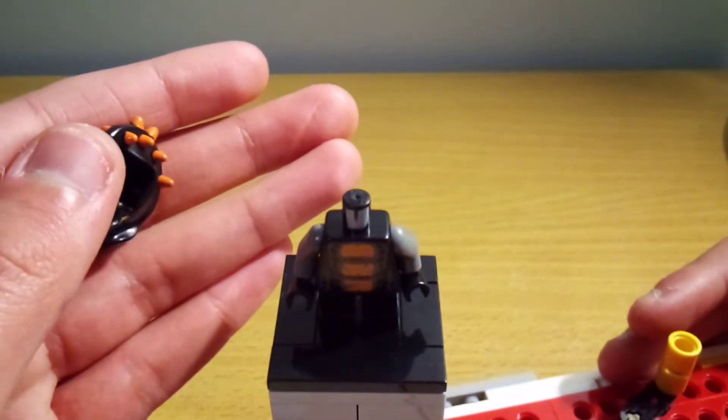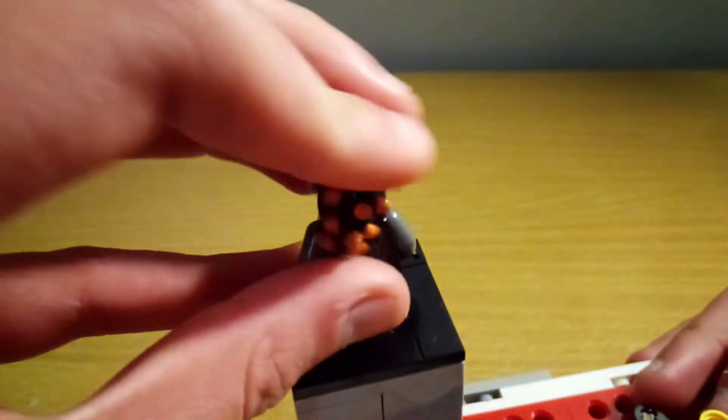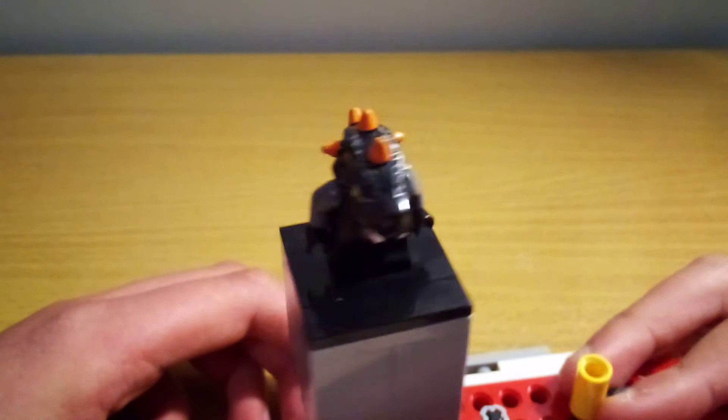I'll just see if you can see the torso there, and then some back torso printing, and just so you can see how it looks with this gigantic piece on. This looks really nice.